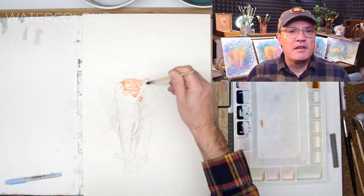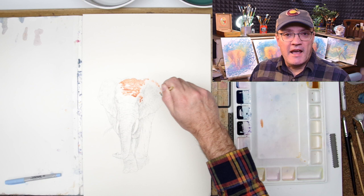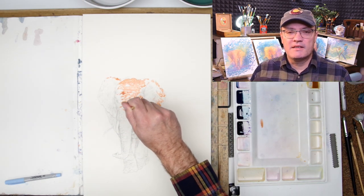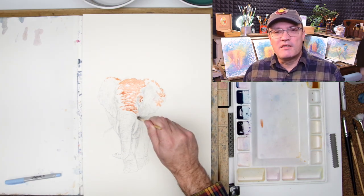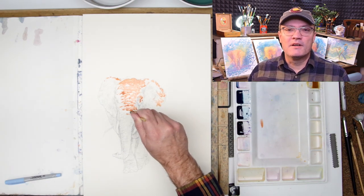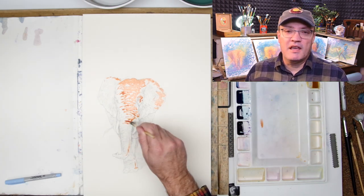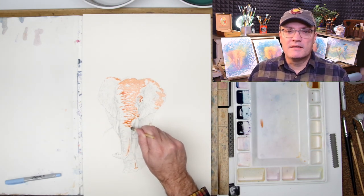Hello, welcome back to Watercolor Theory. Today I'll be going over this African elephant emerging from the dust, which is a redo of a previous painting that I enjoyed so much I thought I would do it again with a different color palette. Today I'll be going over five takeaways in under 10 minutes.